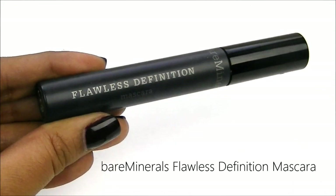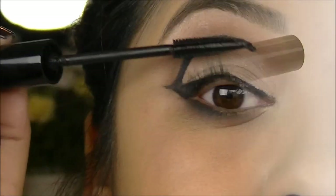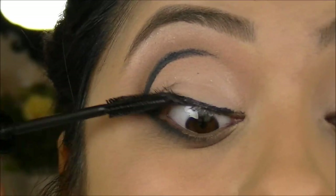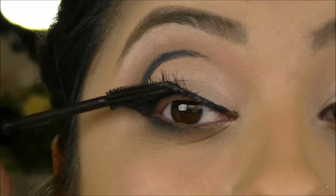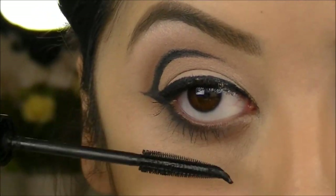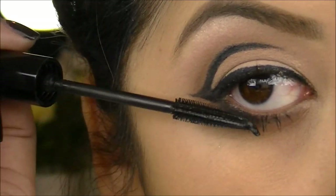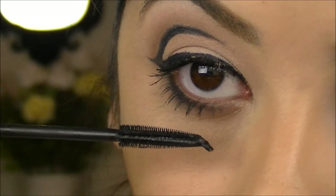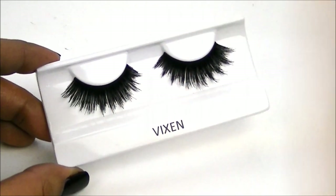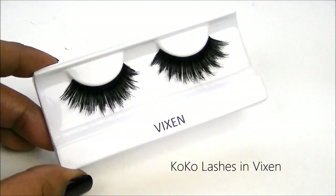For bottom lashes I'm going to use the Bare Minerals Flawless Definition in black. Then I'm going to switch up my pair of lashes and I'm going to use the Vixens from Cocoa Lashes.